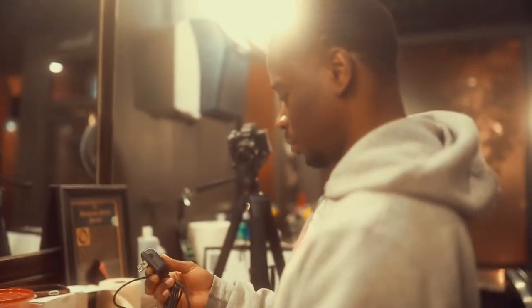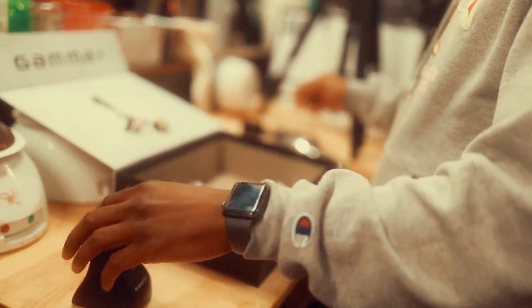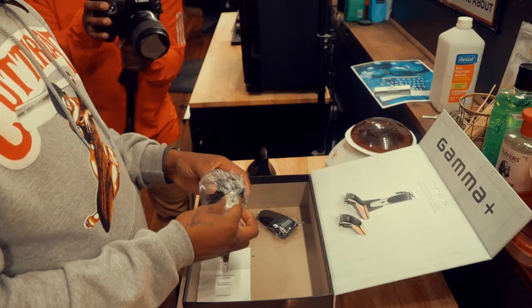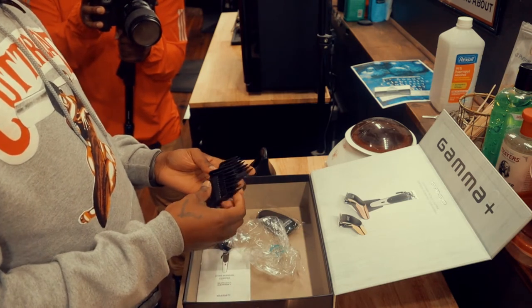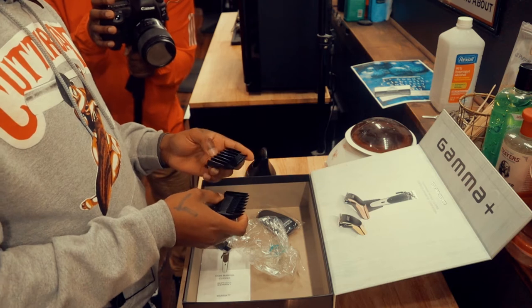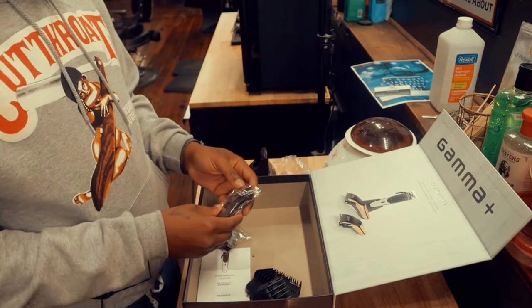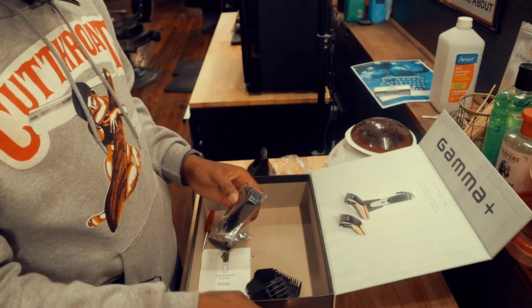We got a charging cable — looks like it's a decent length. Guards here, they look comparable to the wall. They do have magnets on them, that's extra dope for sure. We'll see how these cut, and then we've got two more interchangeable tops.